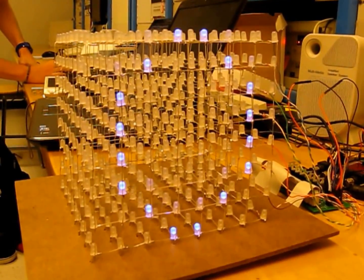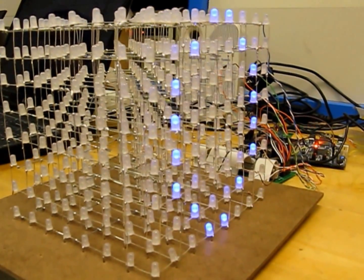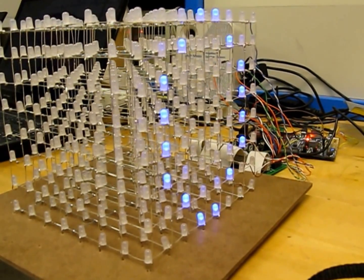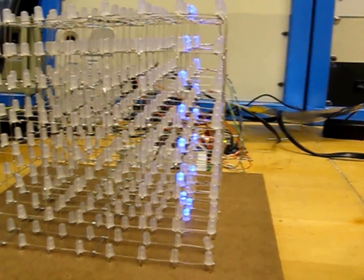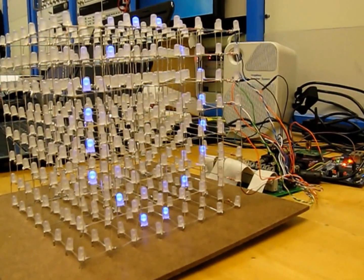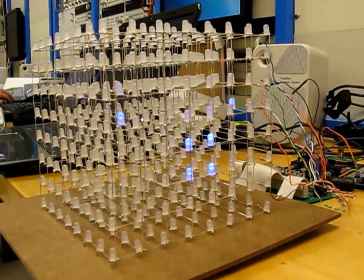I can also draw other things. I'll draw another zero, but this time it will be on the next layer. Now I click preview, and now it's on the next one. If you look at the side, this time it's on the second layer instead of the first one. I can also just draw a simple square if I want to. Click preview — there's a square.